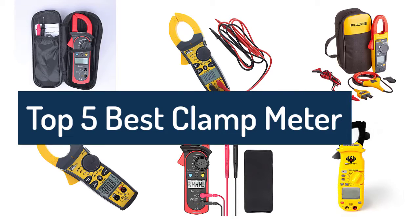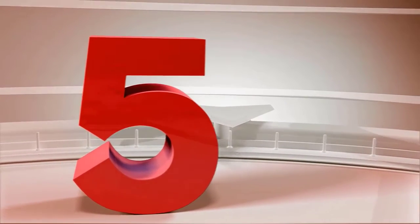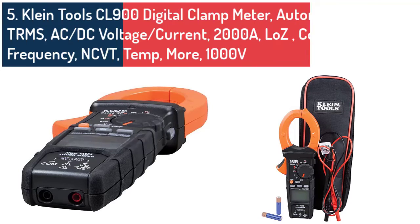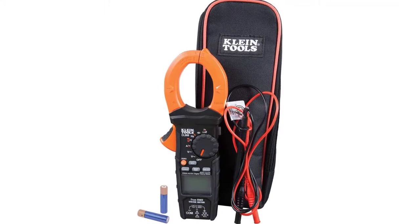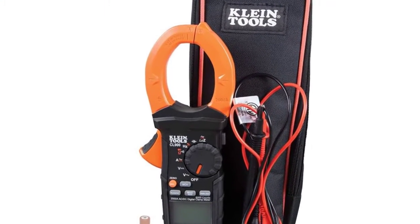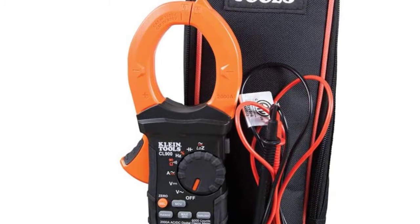Are you looking for the best clamp meter? The Tool CL-800 digital clamp meter, unlike the Fluke 323, can measure both AC and DC voltage along with resistance, capacitance, frequency, and test diodes through test leads, which generally makes it quite functional for both domestic and commercial electricians.